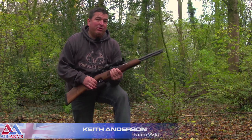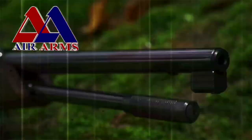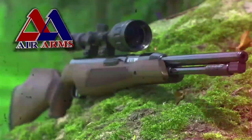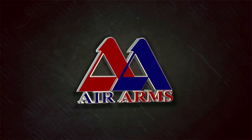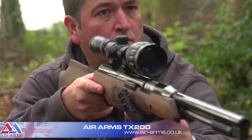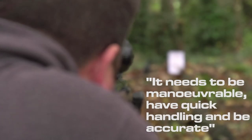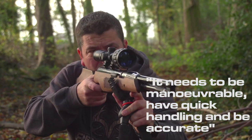Air Arms have a long history of building air and spring powered air rifles. Today I'm going to take the Air Arms TX200HC out in the field and put a few shots through it and see if it's good for shooting wood and critters. So what qualities will a spring powered air rifle need to be the perfect tool for the job? It needs to be maneuverable, have quick handling and be accurate.